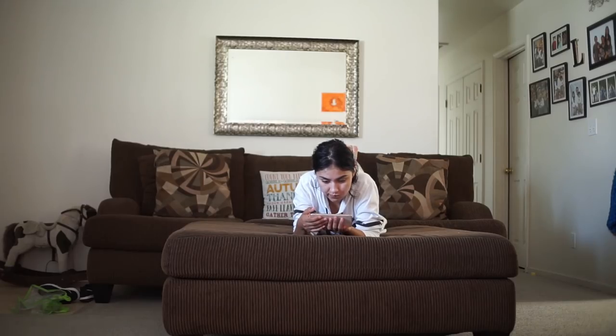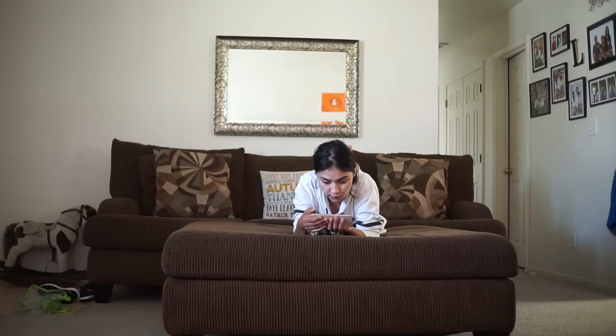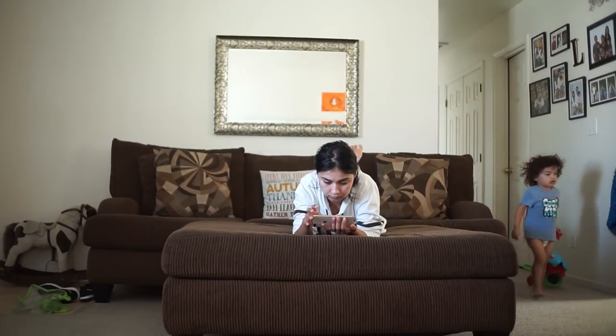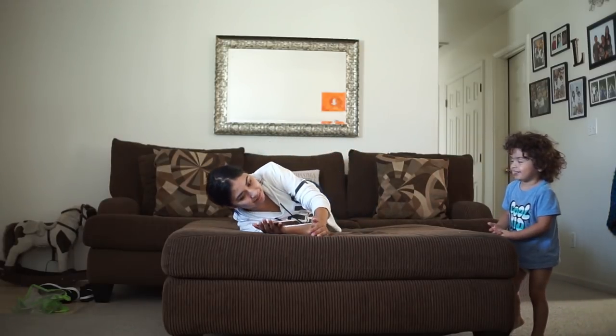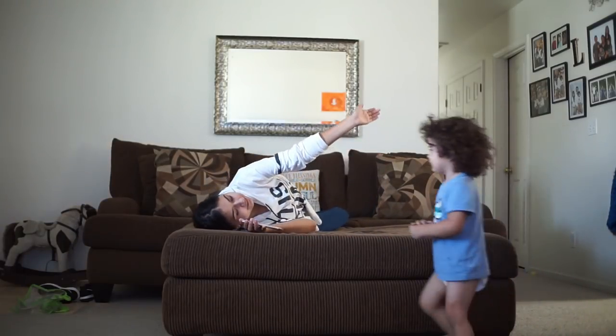After breakfast, TJ and I will go to the living room and just relax. He'll play with his toys and I'll watch a couple of YouTube videos and just relax. It was a long morning already and it's barely 9:20.